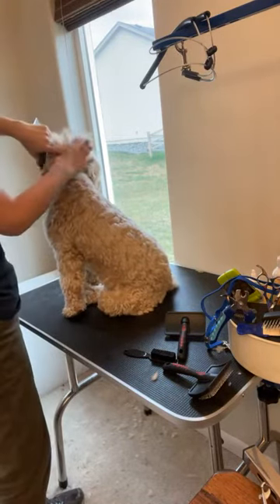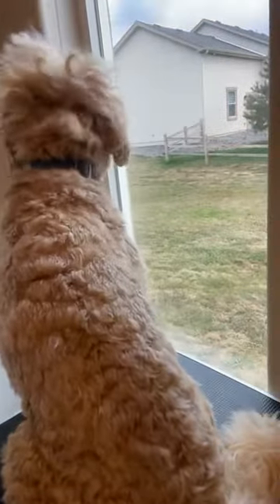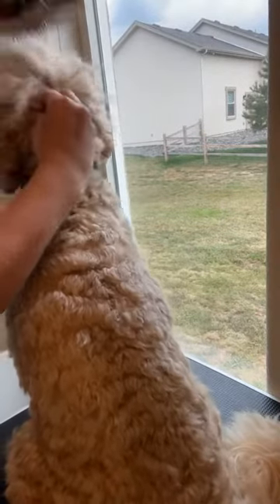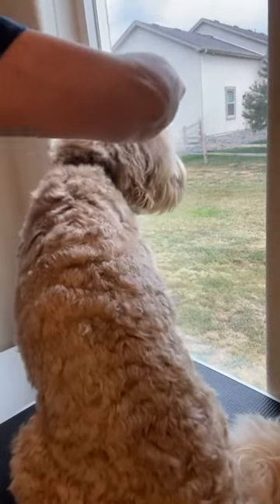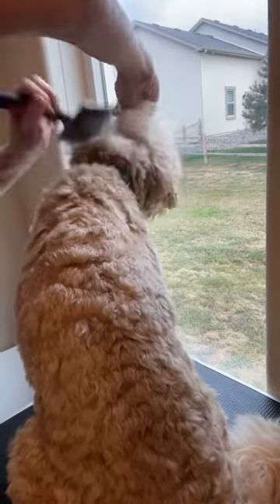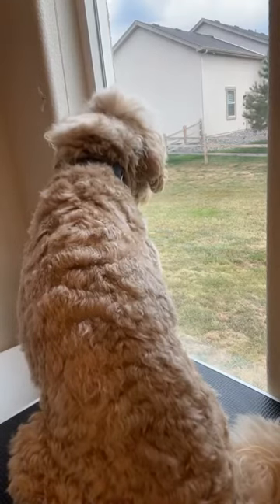Line brushing is where you put a part in the hair. Creed keeps moving to look out the window. With line brushing, you're going to part the hair and brush all the way through both the top and the bottom with that brush. When there are mats, there are several ways to get rid of them. The brushes I use get through a lot of them, and I switch brushes a lot because different ones do different things.